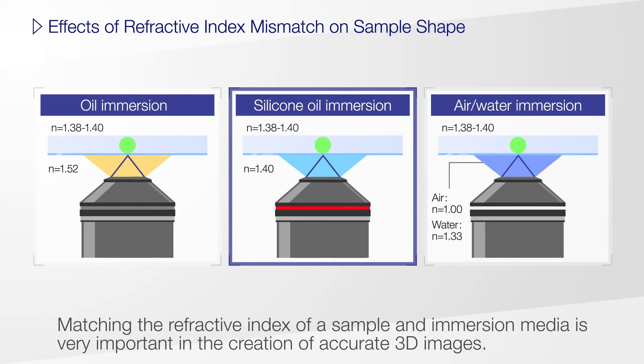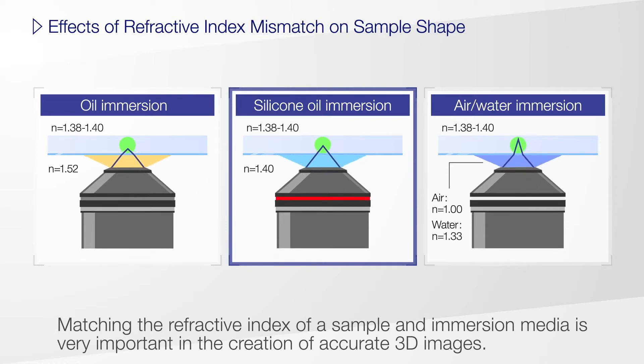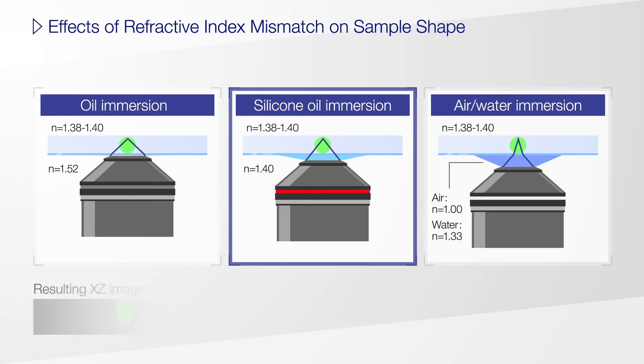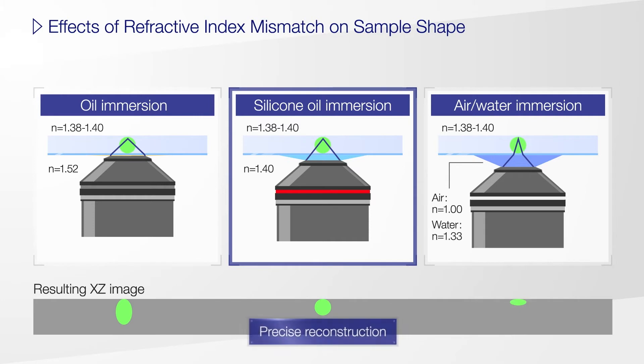Matching the refractive index of your sample and immersion media is important to create accurate 3D images. Compared to oil or water, the refractive index of silicone oil is close to that of living tissue, resulting in more precise imaging reconstruction.